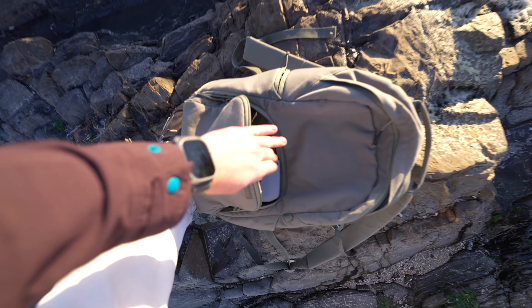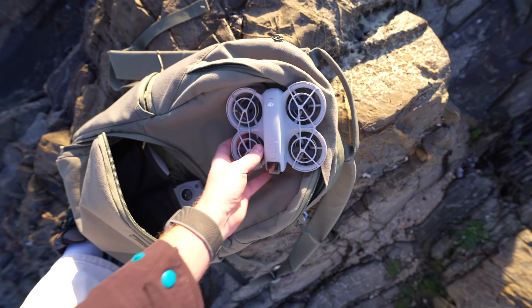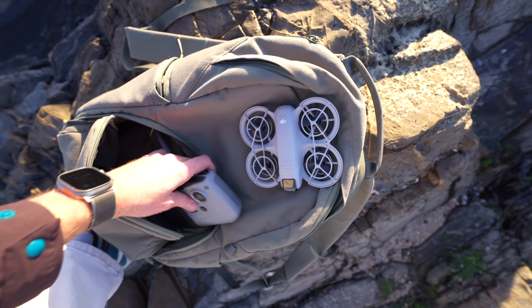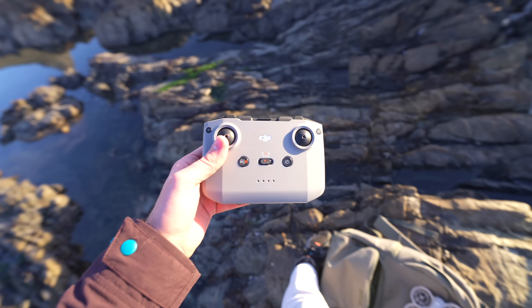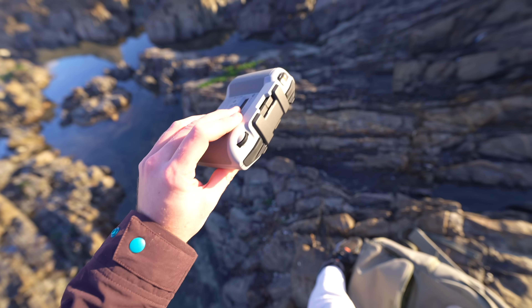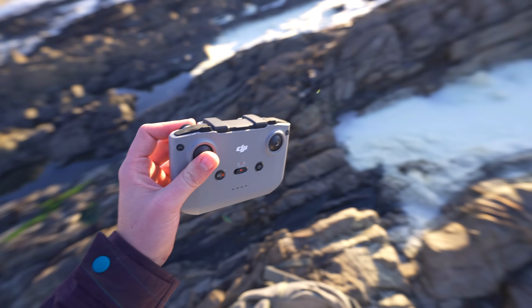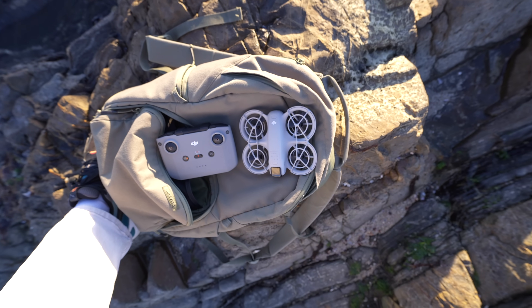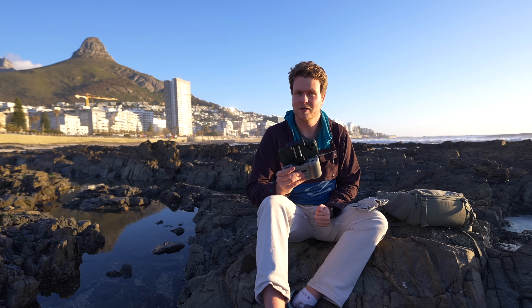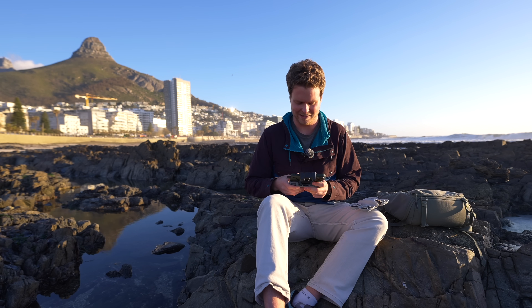So obviously one of the really cool things about the Neo is that you don't actually need a controller to use it. However, DJI do include a controller with the Fly More Combo. So I'm keen to test it out and see how it performs. It's obviously going to have better range and better control if you use this controller. And it's going to be cool to see how it compares to something like the Mini 4 Pro. First flight with the controller — hopefully it doesn't get taken out by any seagulls.